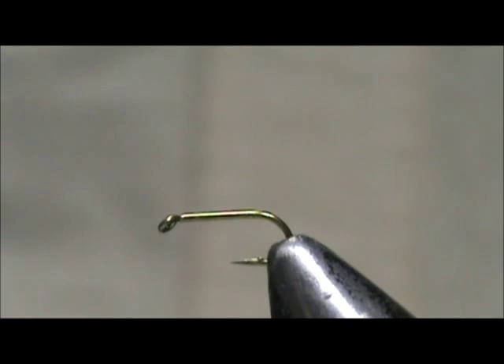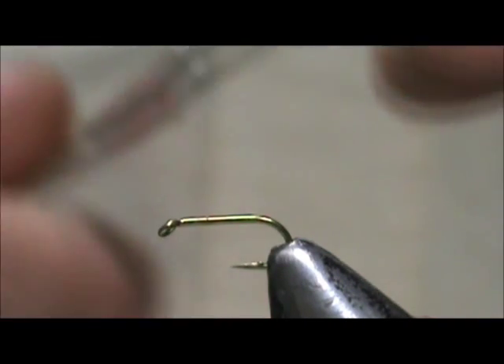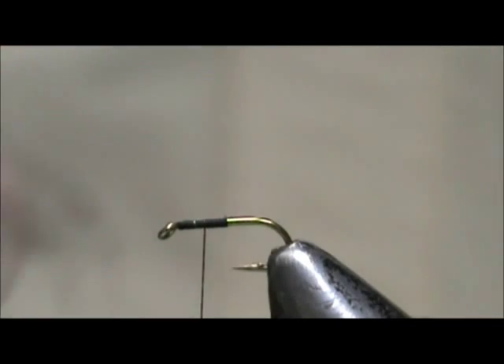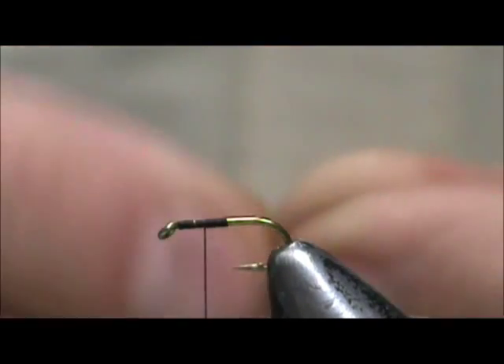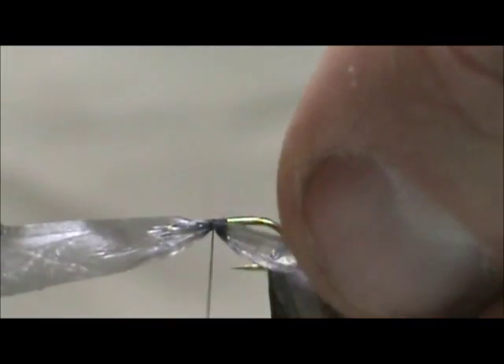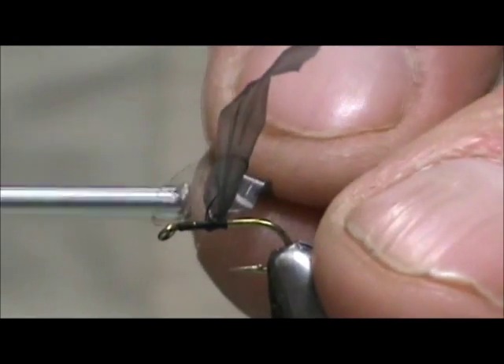I'm using black 8/0 thread on a standard dry fly hook, size 16. Put a base of thread down to the halfway point and come back half of that. Take the pulled garbage bag — you've got a nice slate color — twist it about three times so you have a bow tie. Tie that in at the skinny section, keeping it on top. These are very easy to stand upright and divide.